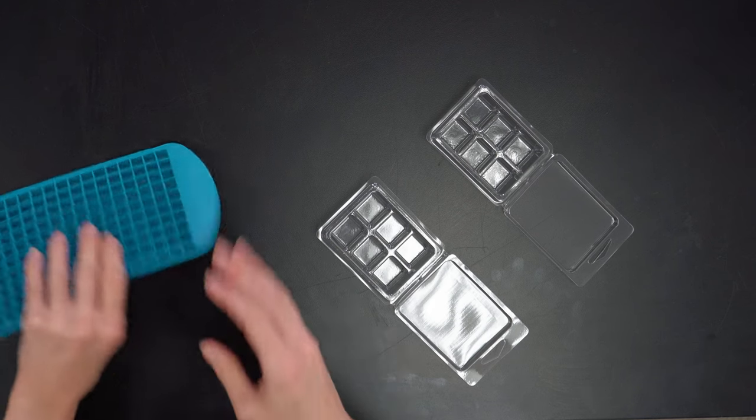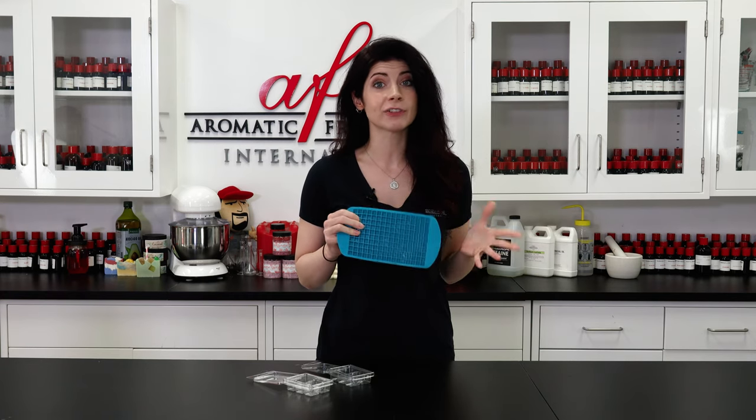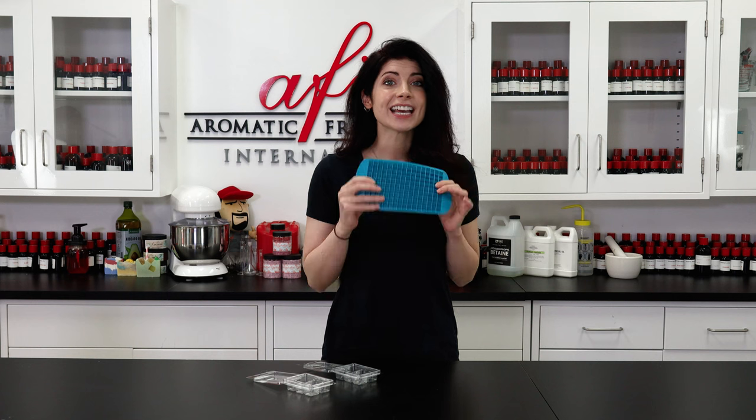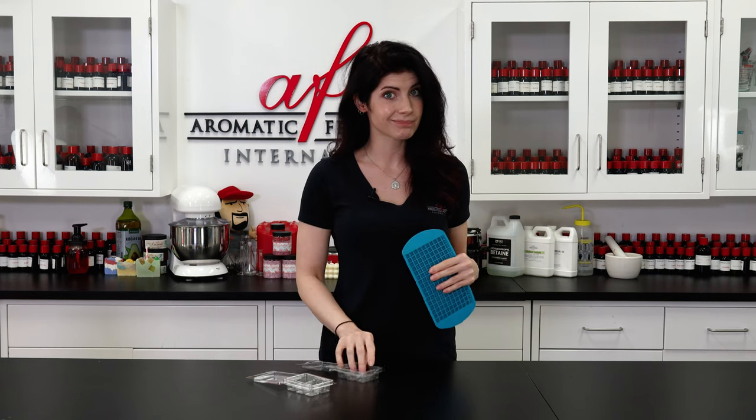For this how-to you're going to need a mini ice cube tray, or any kind of mold with cavities small enough to make embeds that will fit into your clamshell mold. The little cube shapes in this mold are tiny, making them perfect to make embeds for our regular sized clamshells. I'm starting off by making my embeds.